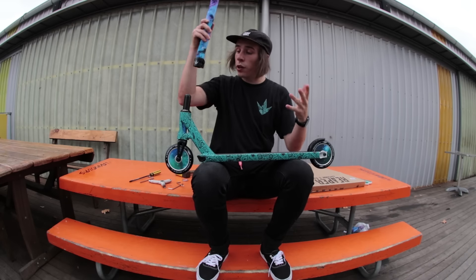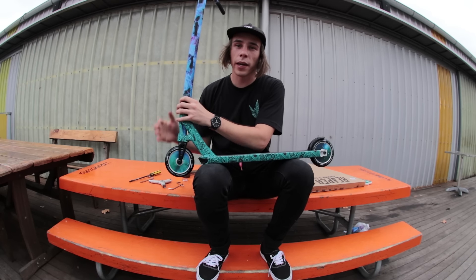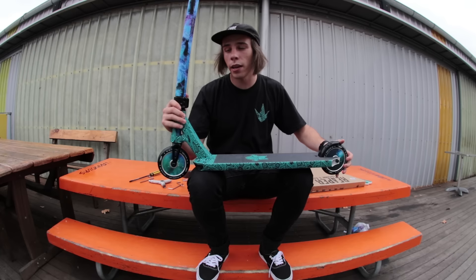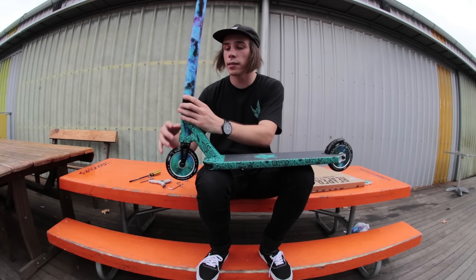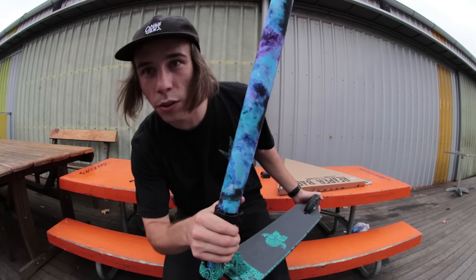I wanted to match with the wheels and I really wanted a change. I was gonna run the bandana that I'd usually run, but I thought it was time for something different. Since I had my sig deck, that's the only pattern I've run on my bars — so I'll give you guys a better look right now.